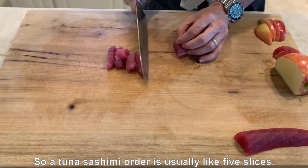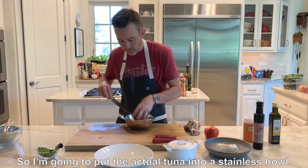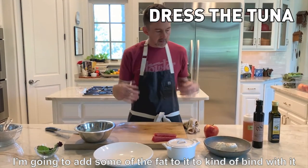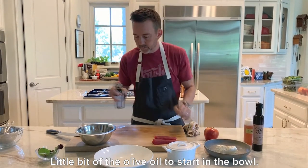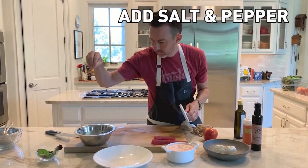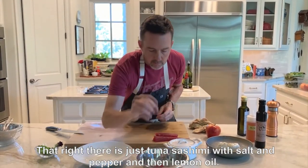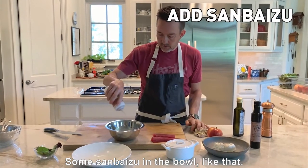Tuna sashimi, when you order it, is usually about five slices. I'm going to dress it — the actual tuna — right in this bowl. I'm going to add some fat to it to kind of bind with it. A little bit of the lemon oil to start in the bowl, a little bit of salt, and we'll come in with black pepper as well. That right there is just tuna sashimi with salt, pepper, and lemon oil. So the sanbaizu goes in the bowl like that.